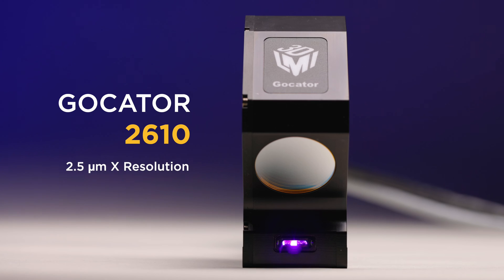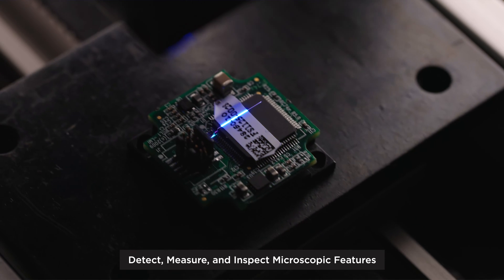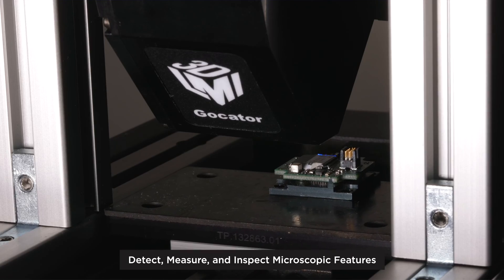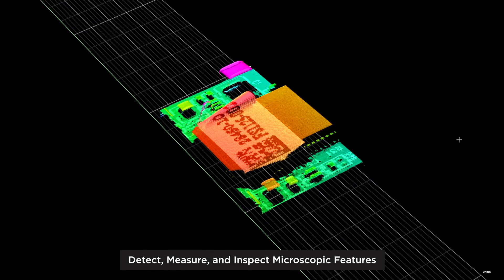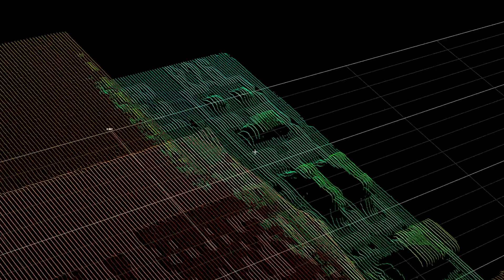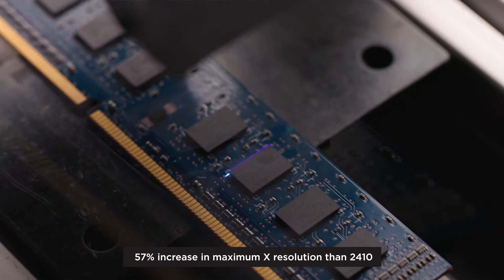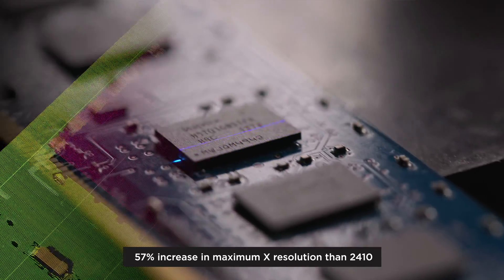At 2.5 microns X resolution, the Gokader 2610 delivers markedly improved detection and measurement of the finest surface features and small components found in high-precision manufacturing applications. That's a 57% increase in maximum X resolution over the Gokader 2410 at 5.8 microns.